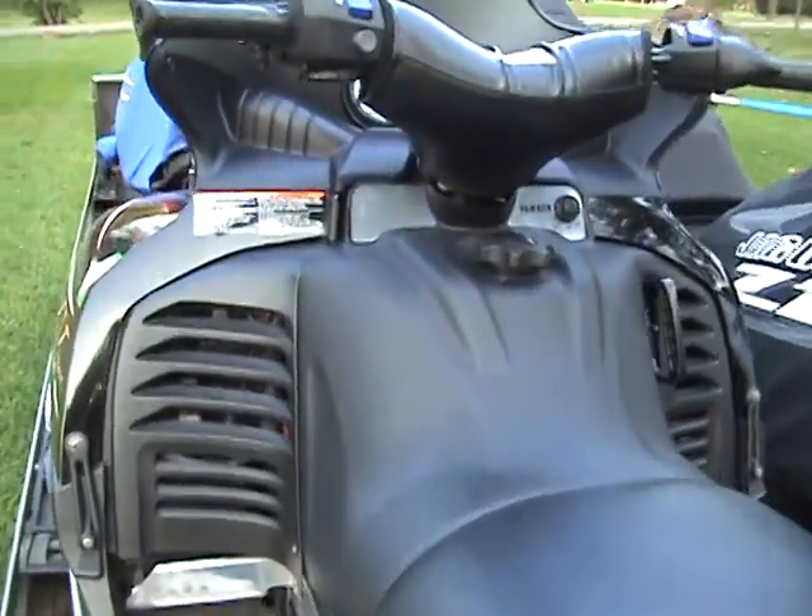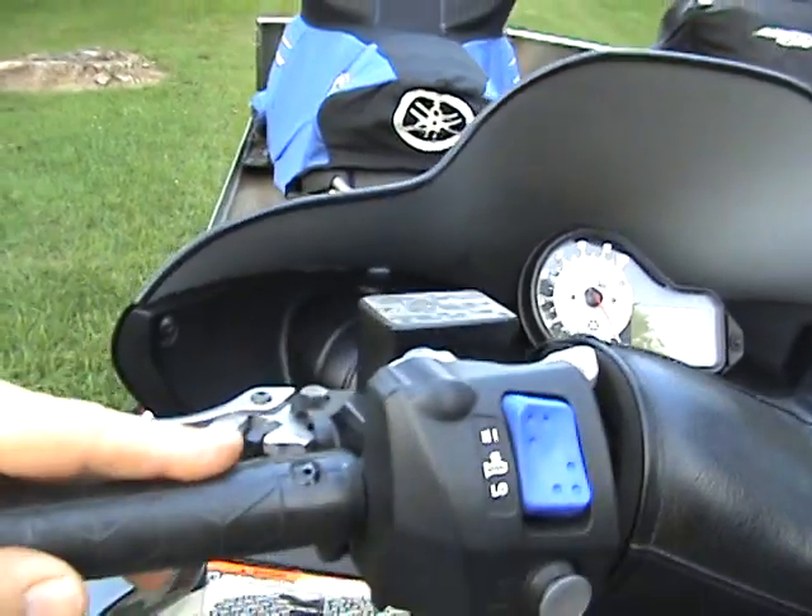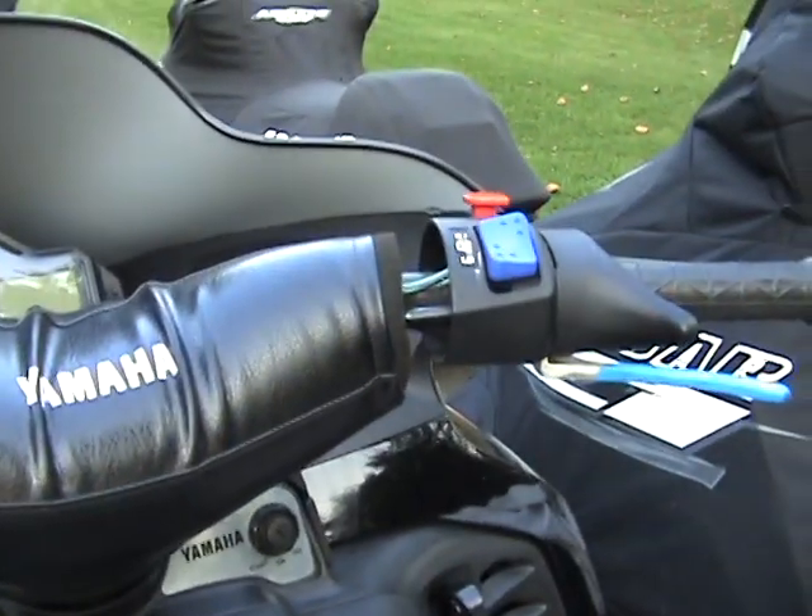Up here is all the controls. Everything's got the heat — everything on here for heated grips and heated thumb.